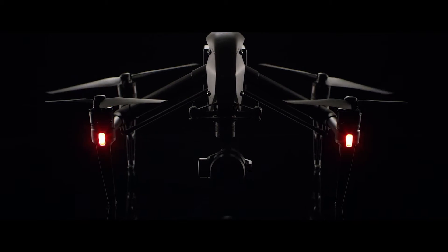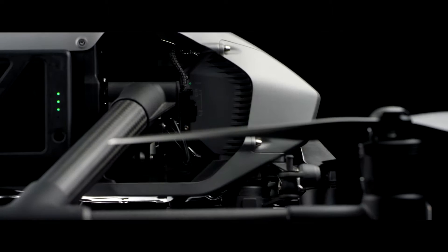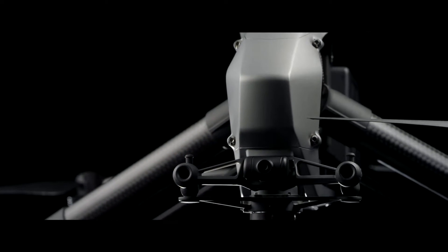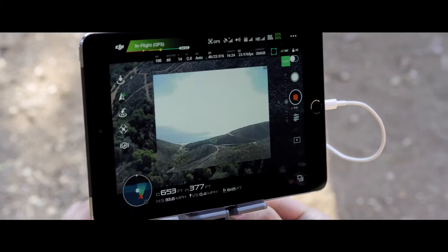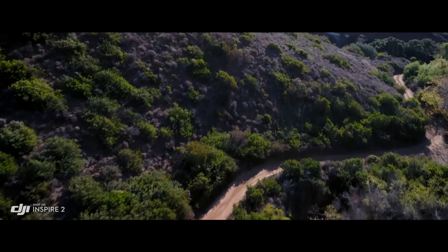The Inspire 2 builds on this foundation, empowering filmmakers to be more creative than ever, whether flying as a team or operating as a single pilot. A dedicated two-axis stabilized FPV camera with independently adjustable pitch gives the pilot a personal live feed, bringing the camera up to move any way they need to to get the shot.